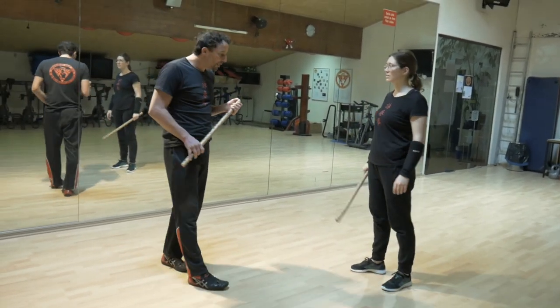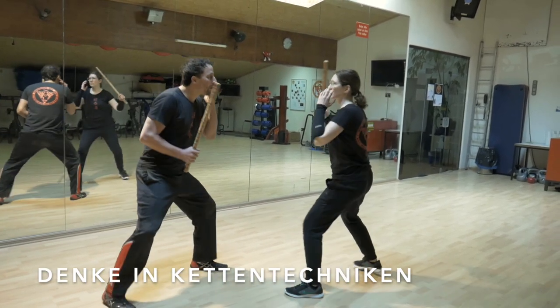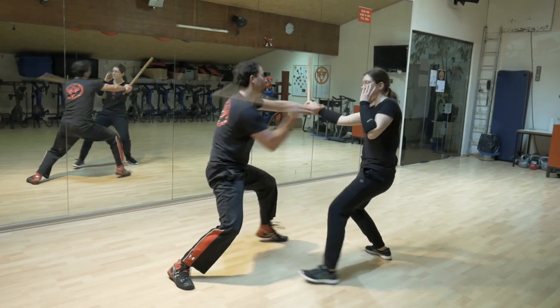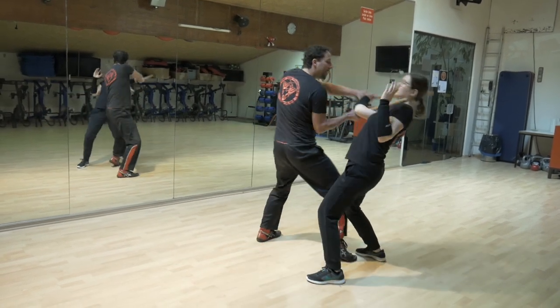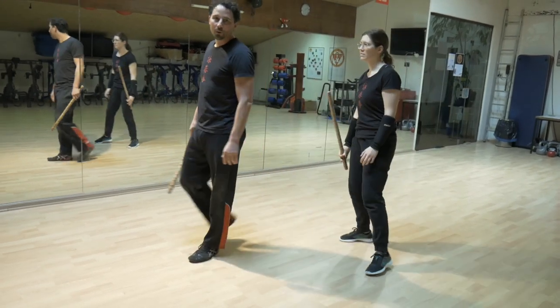Das Dritte an der Stelle ist, dass du natürlich auch an Kettentechniken denkst. Das heißt, wenn Norbert mich anhat – eins, zwei, drei, vier, fünf – vielleicht ein Hebel, oder ein Tritt, oder was auch immer. Also du bringst deine Kettentechniken dort rein.